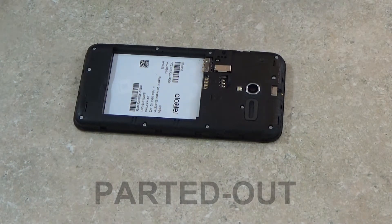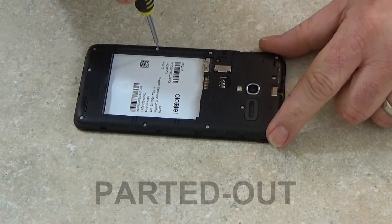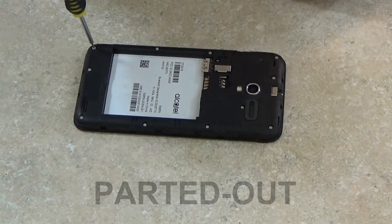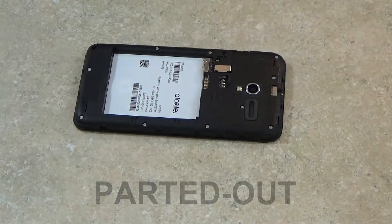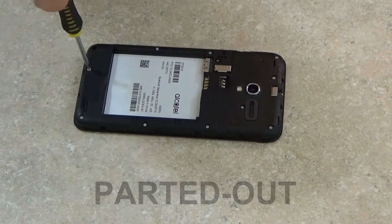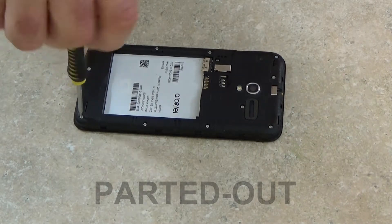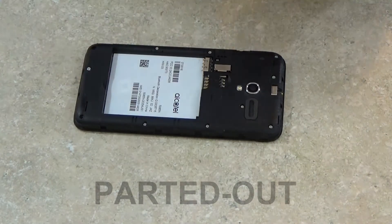To remove the screws that hold the mid frame in place, I'm going to be using one of the small screwdrivers I have. It's a 1.2mm. As you're removing the screws, you'll notice that the screws at the bottom of the phone and the top of the phone are going to be a little bit bigger than the five in the middle.